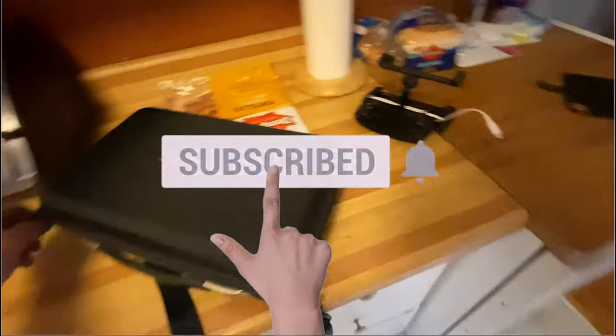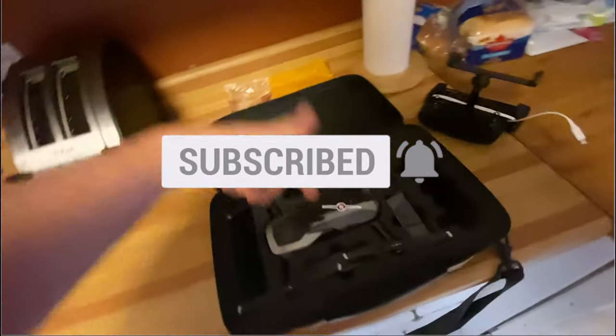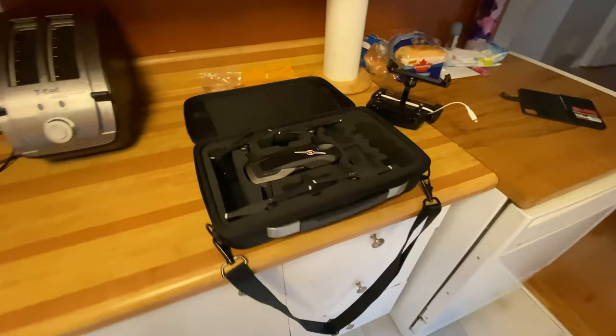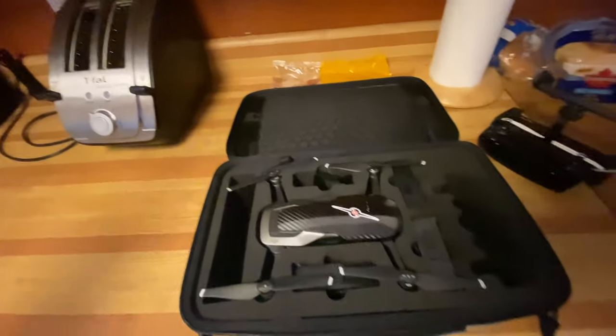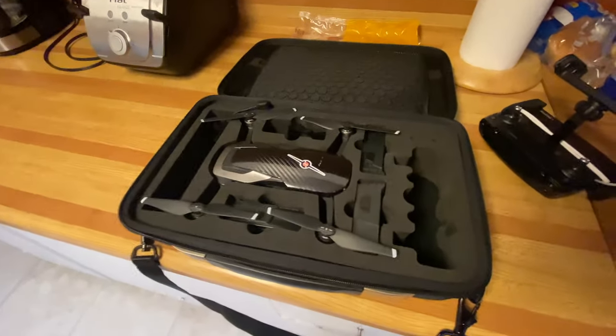On a good note, look what came back today — we got the drone back! It works great. The only thing they forgot was my case, but he said he'd send it to me. I'll put a link below — if you're in my neck of the woods and want to get your drone fixed, these guys are great. They're in Woodbridge.